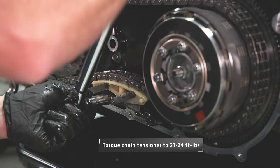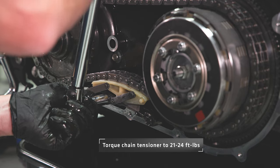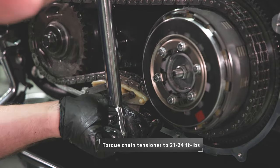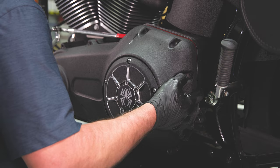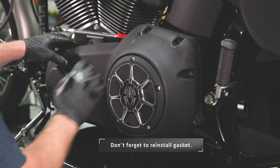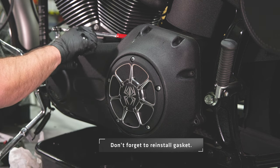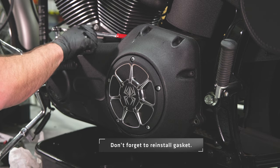Install the primary chain tensioner and torque to 21 to 24 ft-lbs. Reinstall the primary cover, then torque the cover bolts and drain bolt.